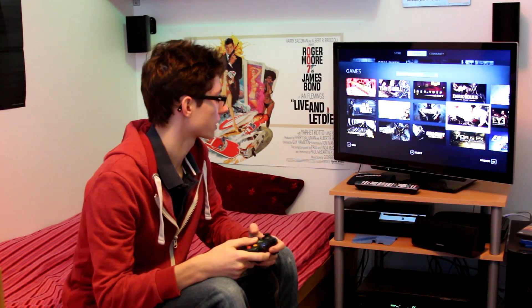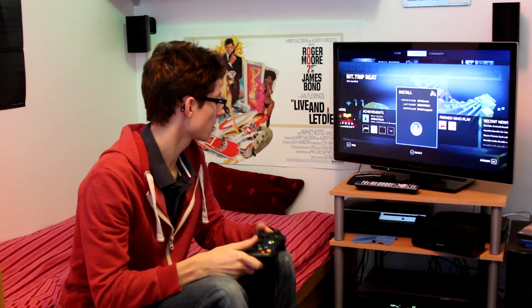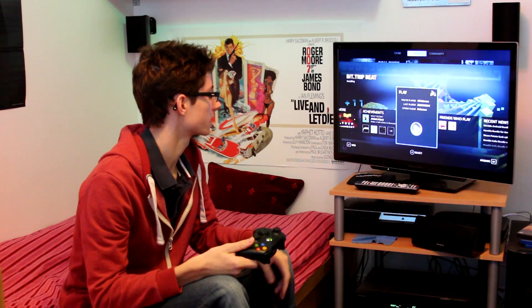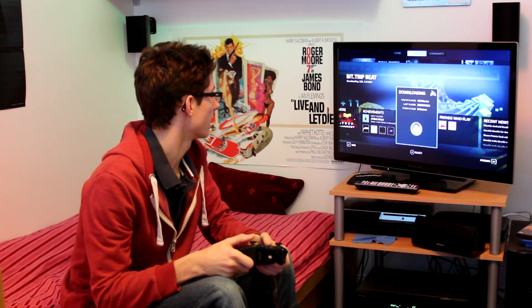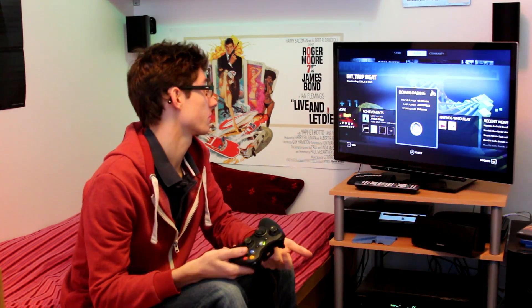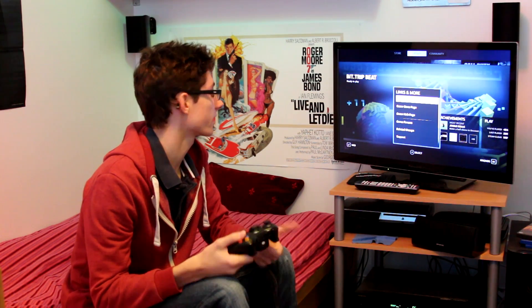So you can see here I've got all of these games. If I click on BitTreat Beat, you'll see that it's not installed. But just like in the normal one, I can click install, and then it'll start installing — downloading 0%, 23%, 53%, 82% — and now it's ready to play.